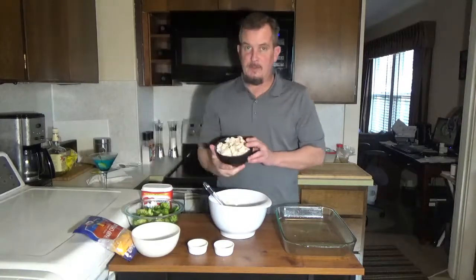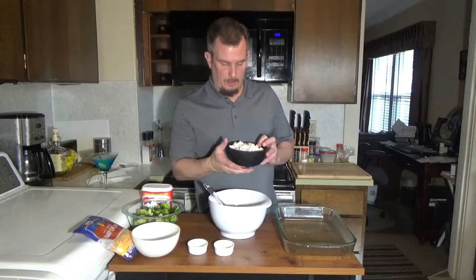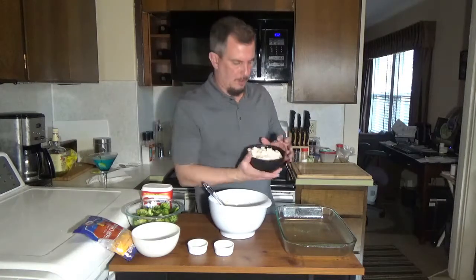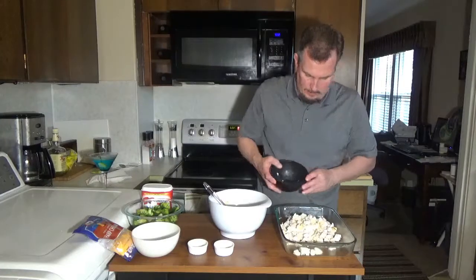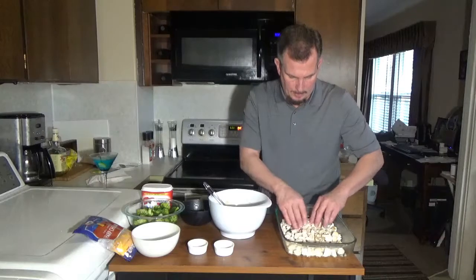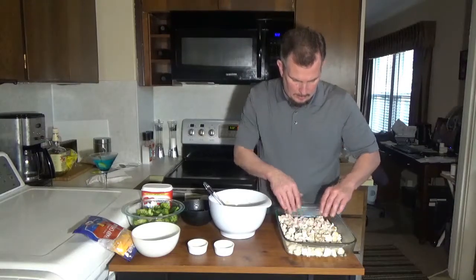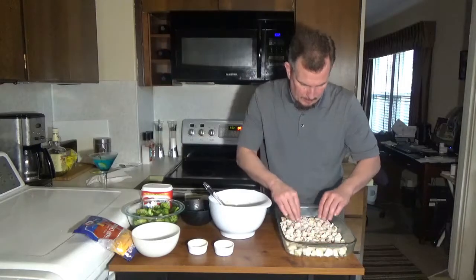Once we've got that all mixed, I'm going to take two cups of chicken. I just took a couple of breasts, cooked them fully, and diced them up to bite-sized pieces. I'm going to pour those into a greased 9 by 13 pan I've sprayed with cooking spray. You just want to layer these on the bottom of the pan.